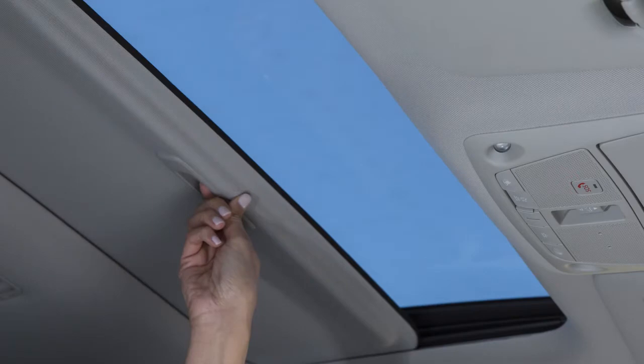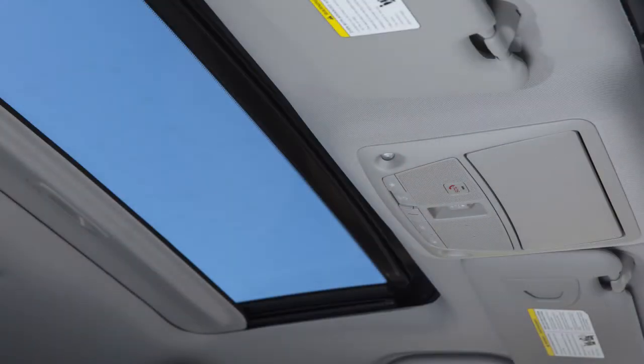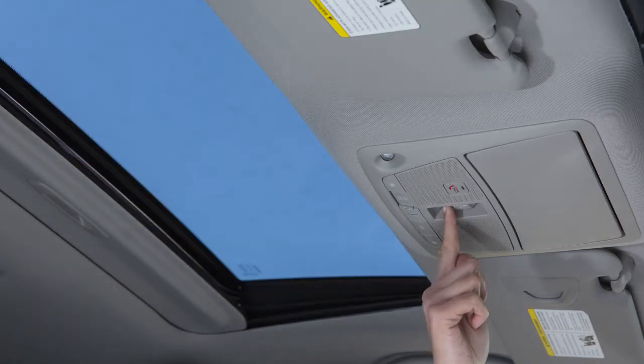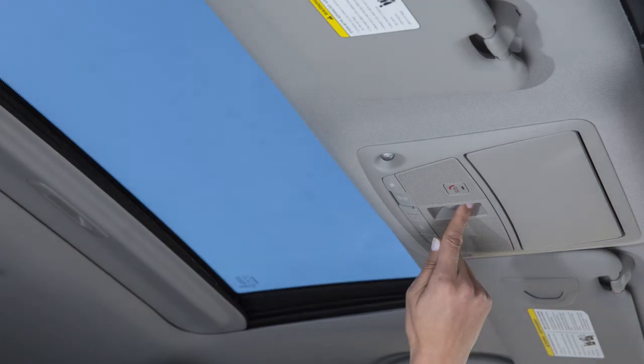However, the sunshade must be closed manually. To operate the tilt functions on the moonroof, first make sure the moonroof is fully closed. To tilt the moonroof up, push this switch. To tilt the moonroof down, push the other end of the switch.